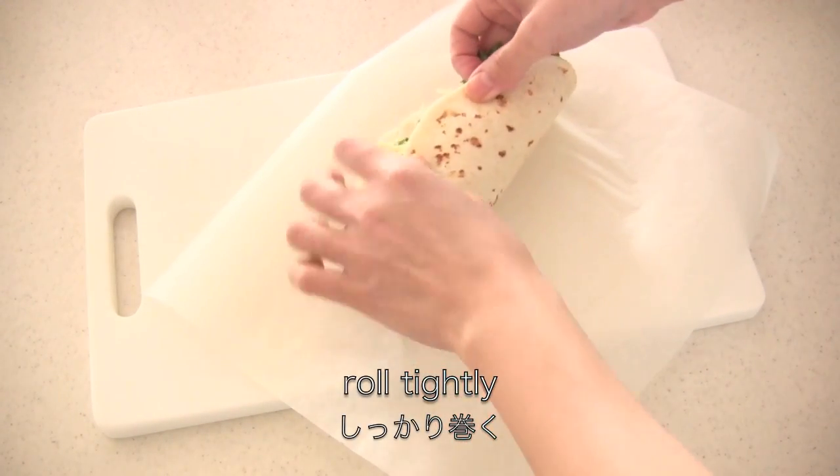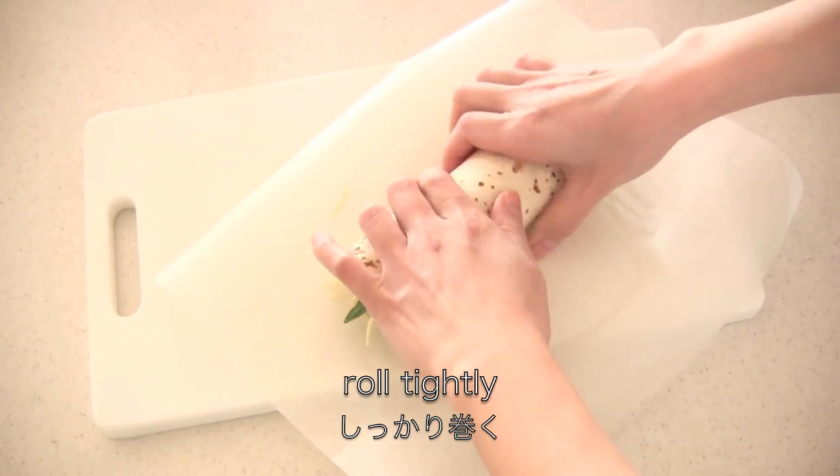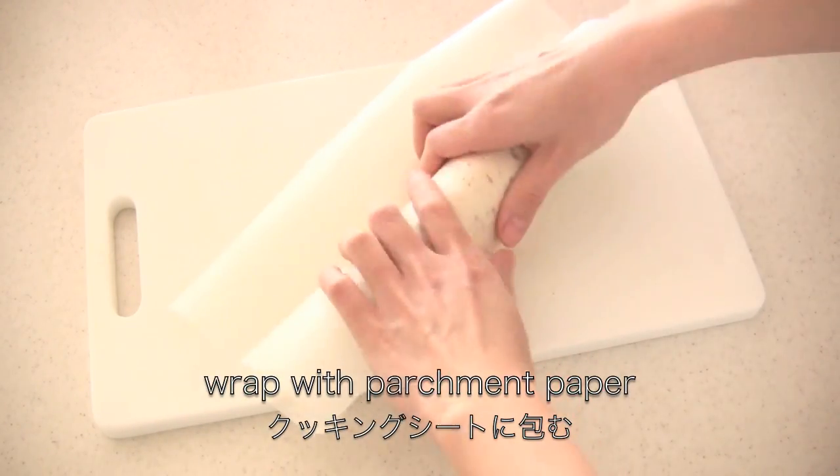Now roll tightly and wrap with parchment paper. By the way, if you use a large tortilla you can fold two sides before you roll.